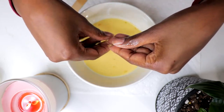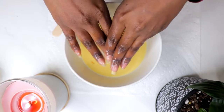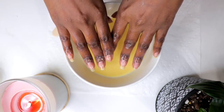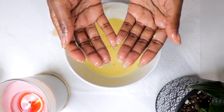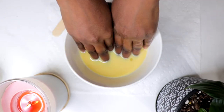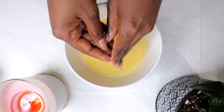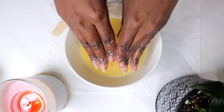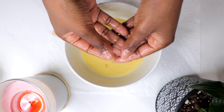Honey is packed with antioxidants and nutrients that further protect the cuticle and draw moisture to the skin, which further promotes nail growth. I also like to massage the mixture into my nails and cuticles several times while soaking. Massaging the mixture into the nail beds and cuticles provides deeper penetration and gets the blood circulating.